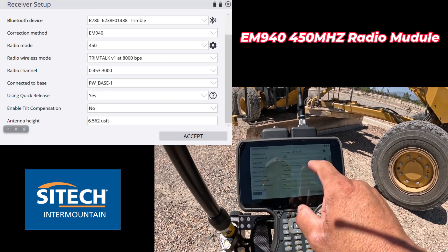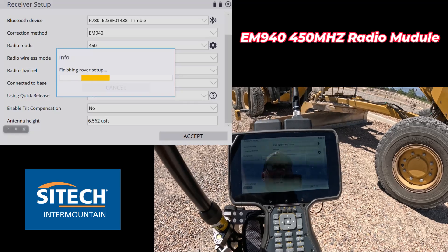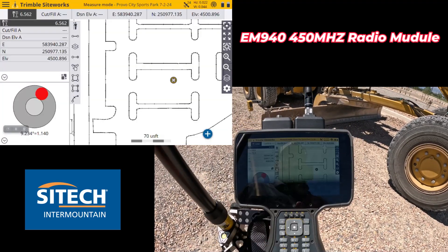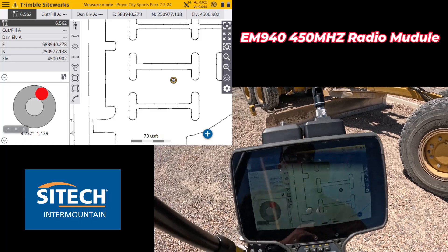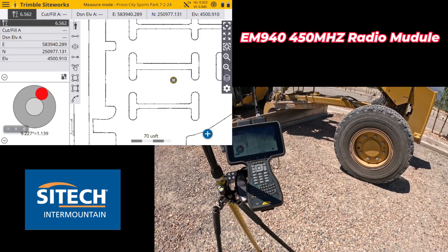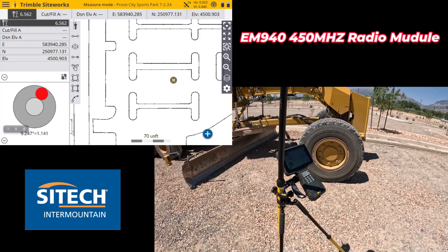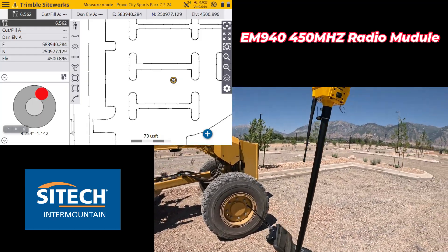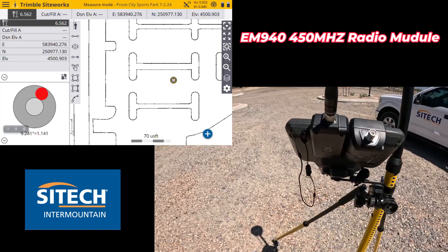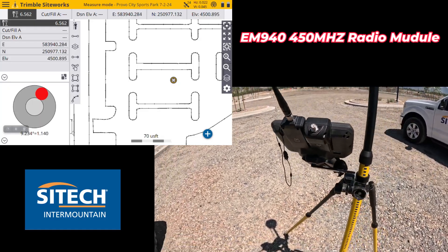There's the Provo City base — go ahead, yes on quick connect and hook up the rover. Now we are good to go. I have my radio connection on the top right here that looks the same as always. You just go ahead and do the same work that you would always do, just in a different setup. This option lets you add the module on the back to go either 900 or 450 megahertz.